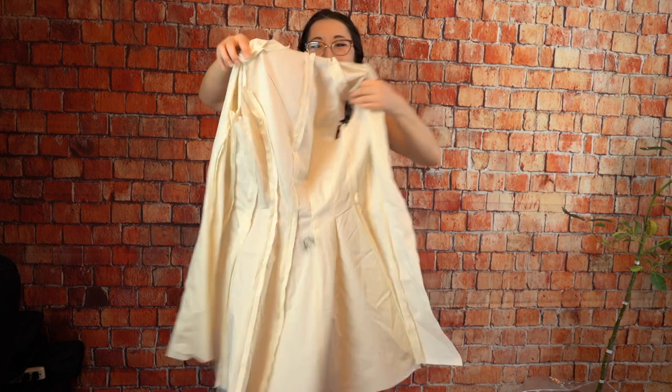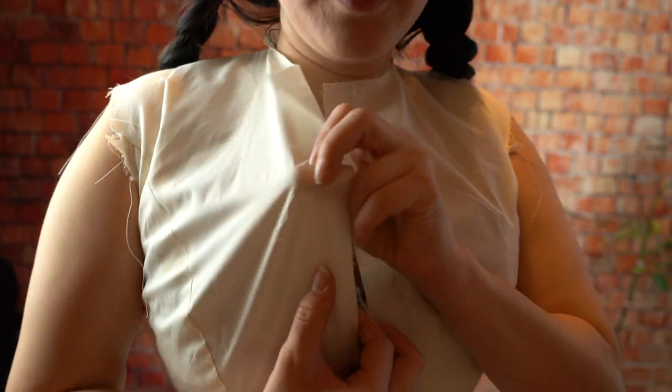I sewed some of the seams backwards, so we're getting there. This will close in the back, but since I'm fitting myself, it's easier to close in the front. I have the center front line marked with a line of stitching so I can pin it by touch rather than sight. I've also done it all the way up to the neck so I can draw a neckline on myself rather than guessing.